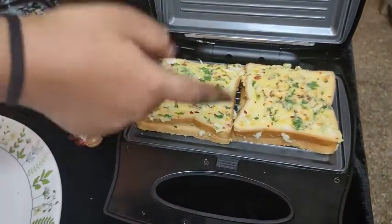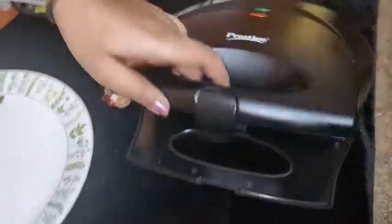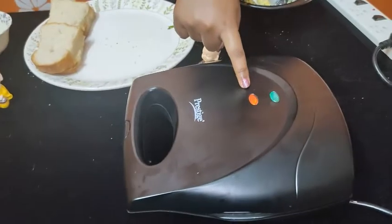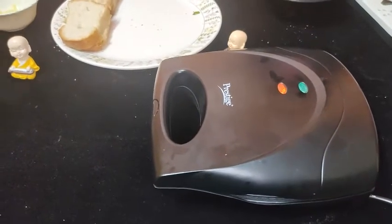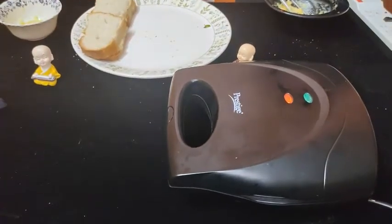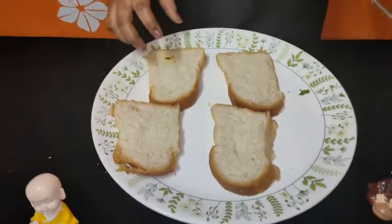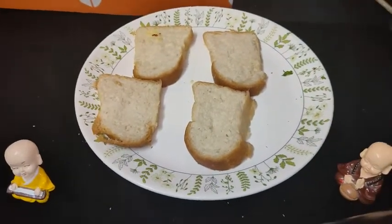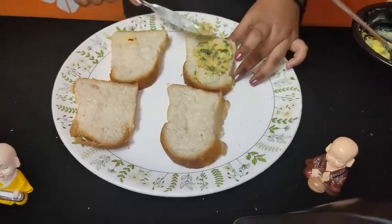Now we put the bread to toast. When the red light turns off and the green light comes on, the toast is ready. Then we spread a little bit on the top and bottom.